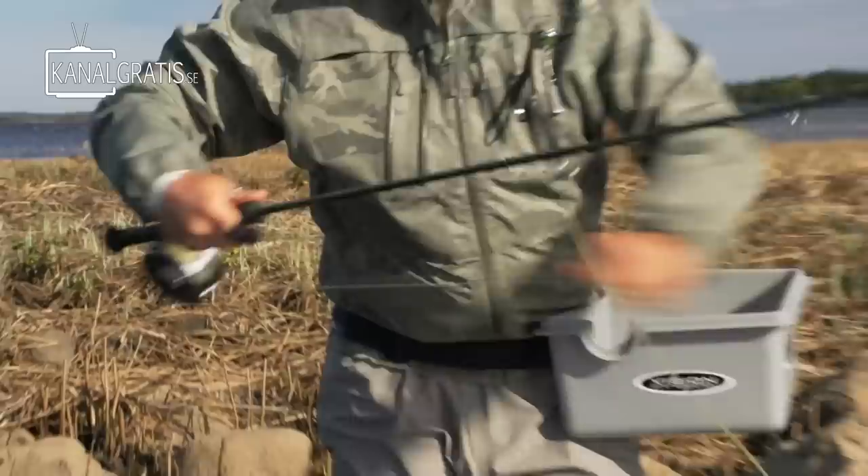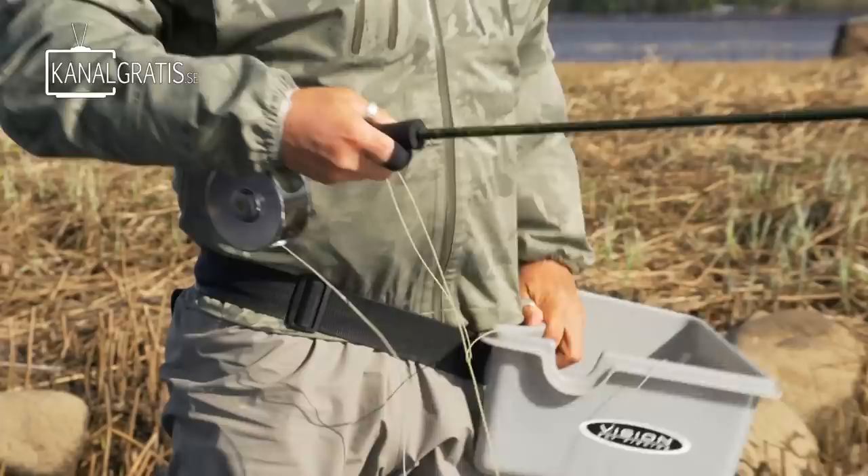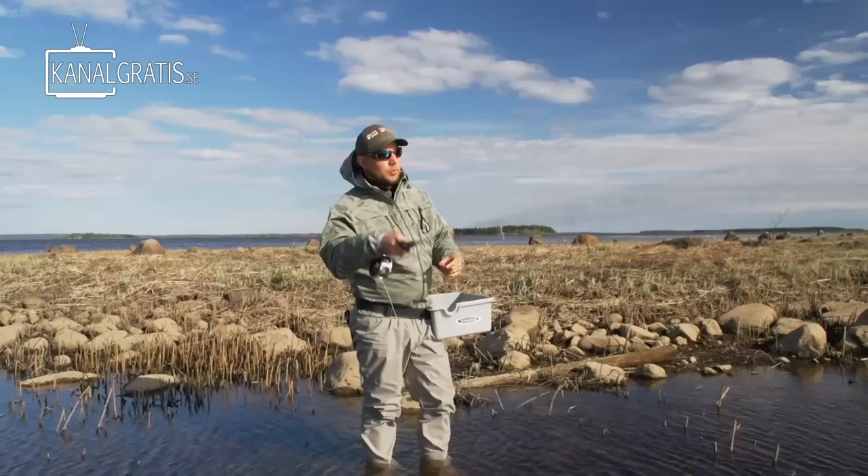First, what you do is, when you have a line basket like this, you pull out some line and then you re-strip it in your basket. Then you get the line that you're going to use in the end of the cast, in the end of the basket, so it doesn't tangle at all. And then you get the right line first.